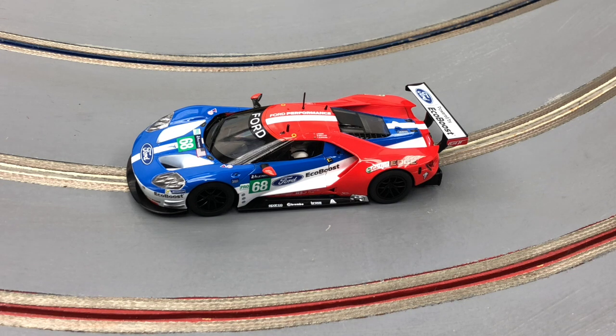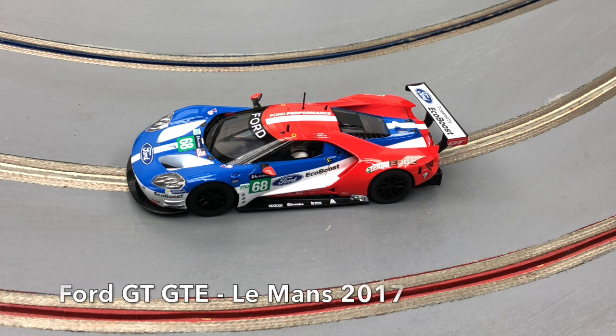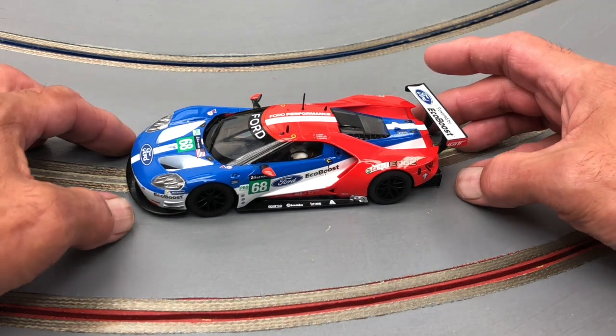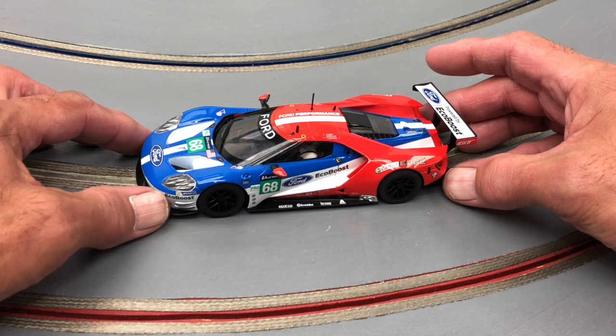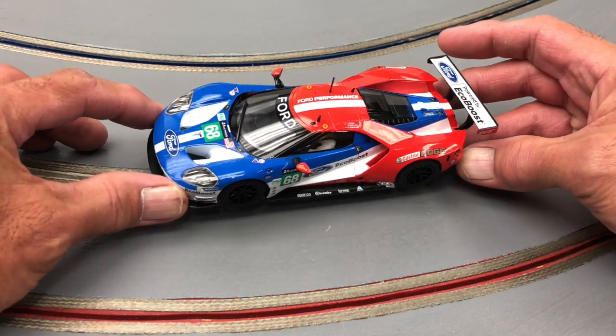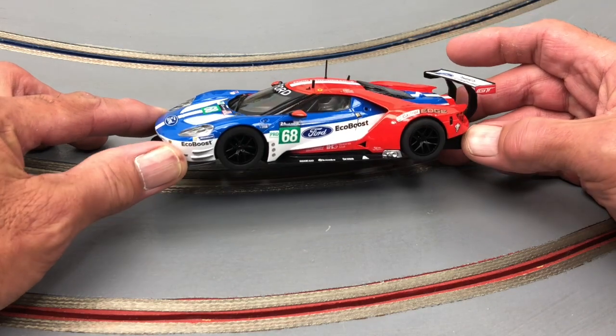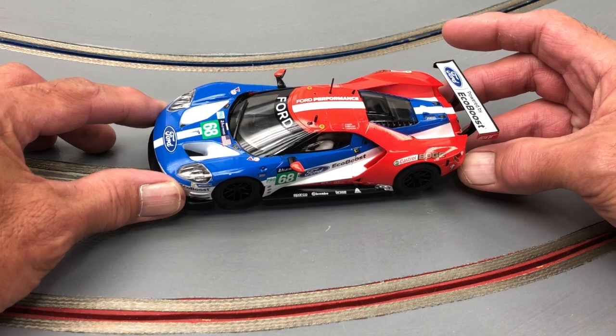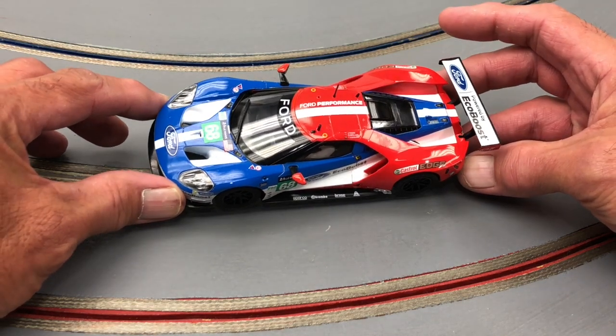Welcome home racing fans. We're taking a look at the latest from Skeletric — their version of the Ford GT GTE. On the outside, I think Skeletric's done a very good job, very accurate to the prototype. The markings, the paint, everything is pretty crisp and clean, and from the comments I've already seen online, most of you are very pleased with it.